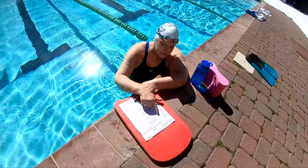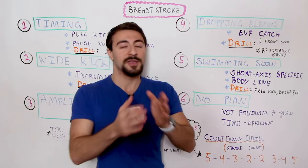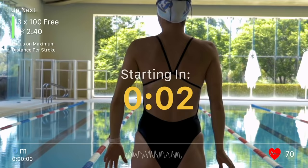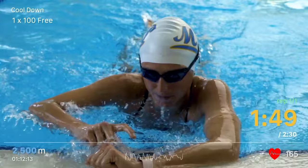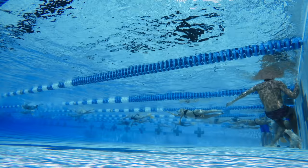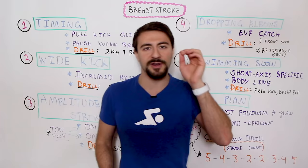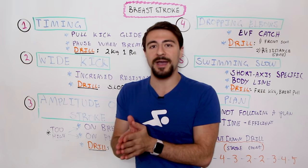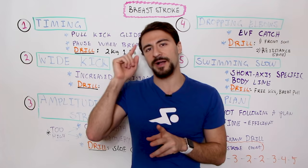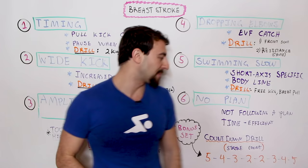A bonus mistake is not having a plan. Just thinking you'll get better at breaststroke from watching this video isn't enough — you've got to apply these drills with intention and follow a workout plan. If you haven't checked out the MySwimPro app, make sure you do — we have workouts and training plans specific to every type of goal available for iOS and Android. Time is the most important thing you have, so use it efficiently in the water and make sure you're thinking about these things and applying them to your training plan and weekly progression.